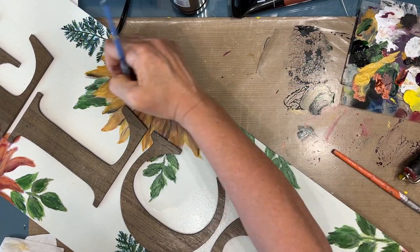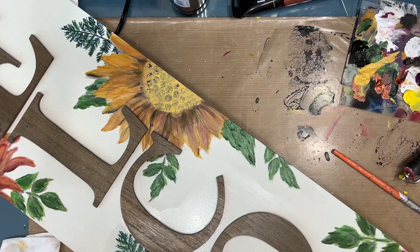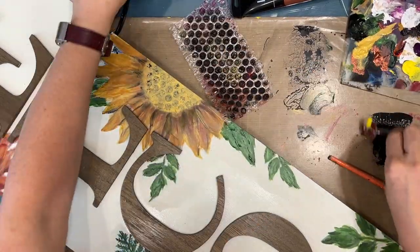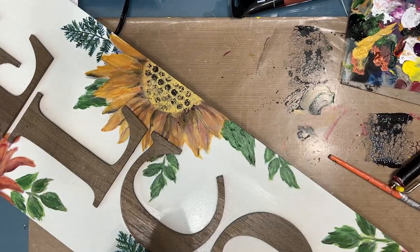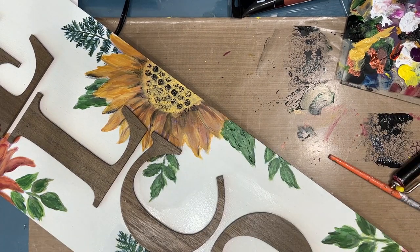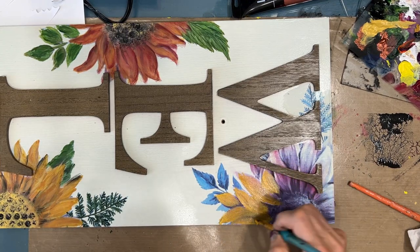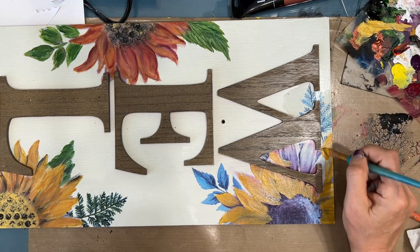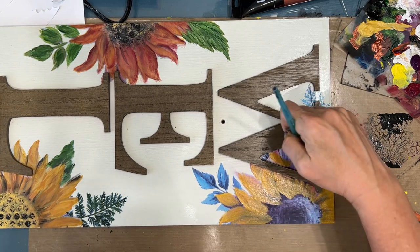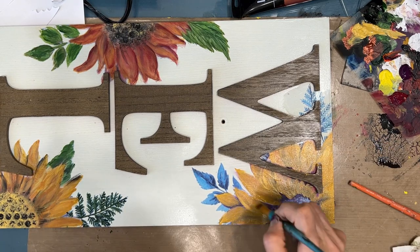I'm coming in with some shading here, brayering on some paint and then using the bubble wrap to get that center. Loved how that detail worked out. In the end you'll get pictures of the whole sign so you can see all the flowers and all the colors. I've even already hung out my autumn sunflower wreath that goes so well with this sign.